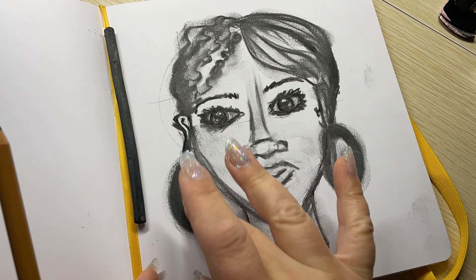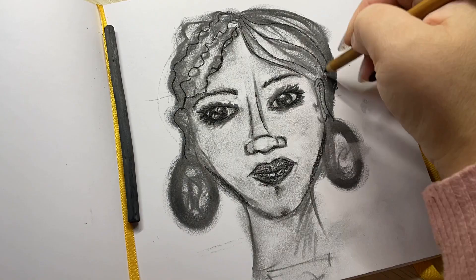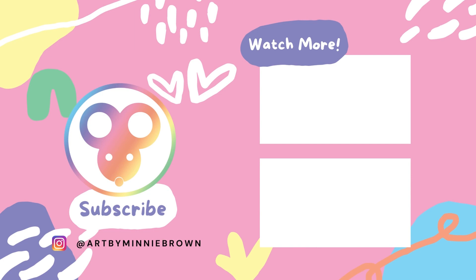Thank you so much for watching. Don't forget to subscribe and check in on my social media at Art by Minnie Brown on Insta, and Minnie Brown Art on TikTok. I also have a little shop — Art by Minnie Brown dot com. To be honest, there's not much art in the literal sense, but there is a lot of art goodies that I make by hand. I'll put a link in the description below for all the materials I used today. Thank you for watching — till next time, bye!